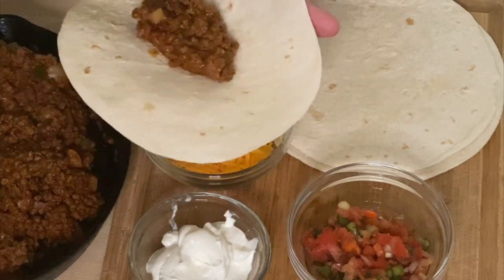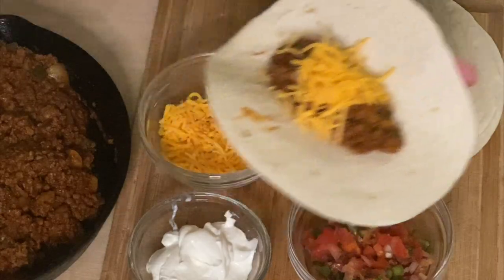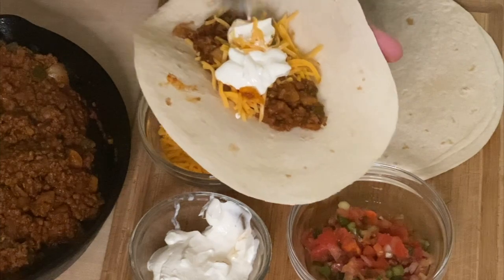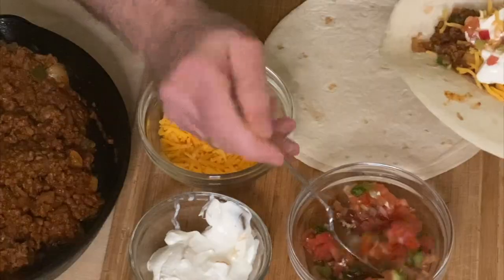Here we go — I'm starting with my New England flour tortilla. Look at this thing, it's too big! Anyway, I'm going with what I can get. I'll put my taco meat in, add shredded yellow cheese, a little sour cream, and a little bit of salsa fresca on top. It's hot — there's too much tortilla. You know what? I'm getting rid of the end so I can actually eat it.